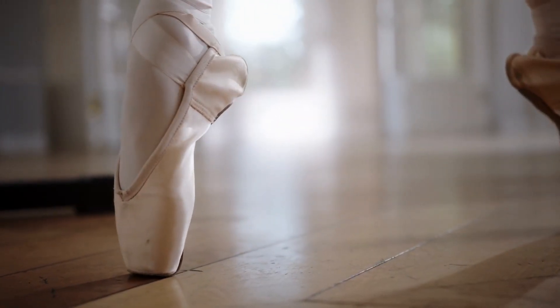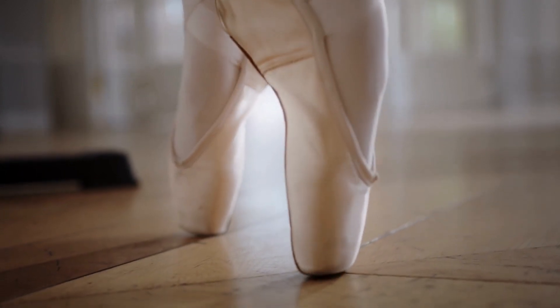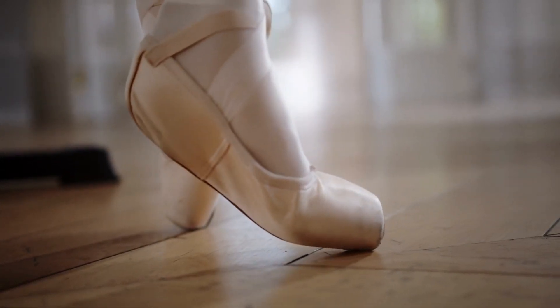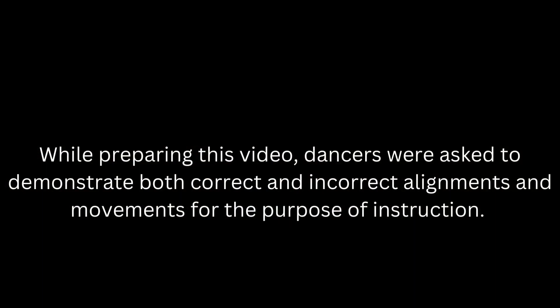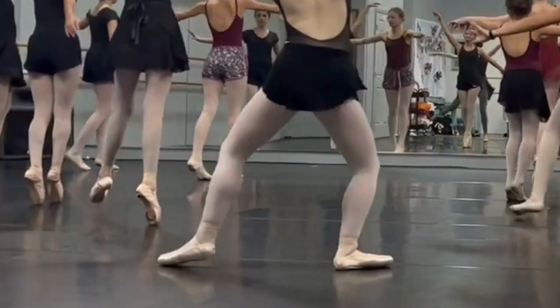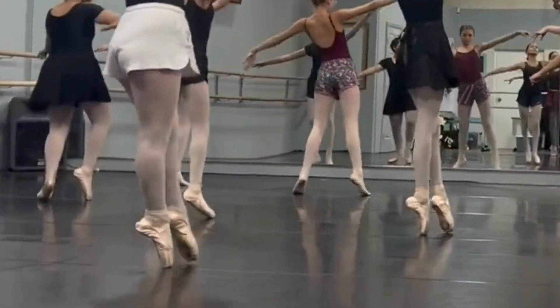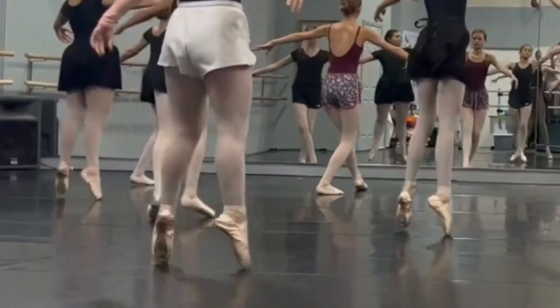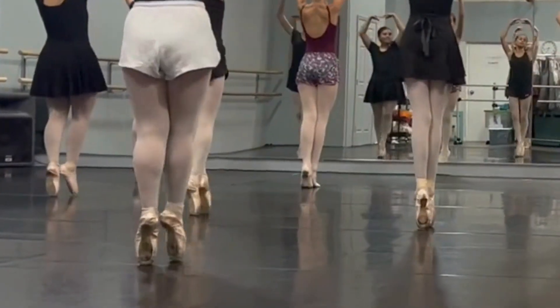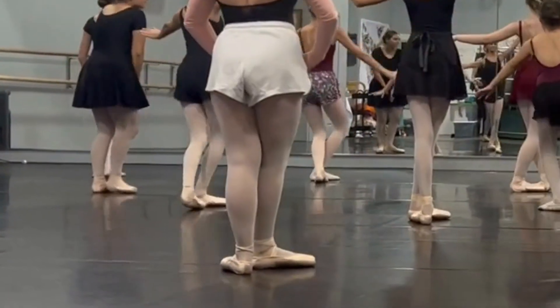Working towards pointe shoes is an exciting goal that requires a lot of strength, patience, and dedication. With this video we hope to share what we as directors look for when assessing dancers to see if they're ready to start pointe, as well as conditioning exercises that they can do at home as they prepare and strengthen their bodies for pointe work.